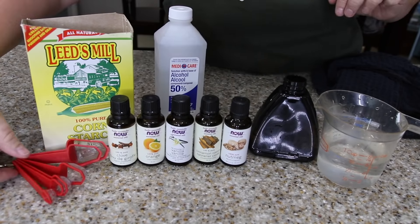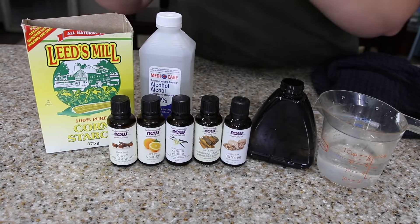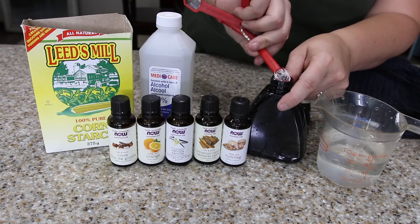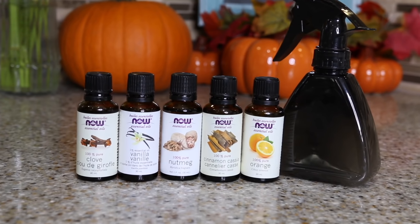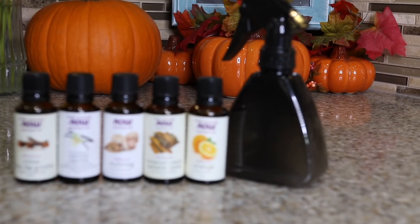My next fall hack is going to make your house sparkly clean and smell amazing at the same time. Magic milk cleaner is equal parts of warm water and rubbing alcohol. Then you just add a teaspoon or two of cornstarch and shake it up until you have this really milky cleaner. It is perfect for every single surface including streak-free mirrors. You can make this an amazing aromatherapy for fall at the same time as you're cleaning by adding some essential oils.